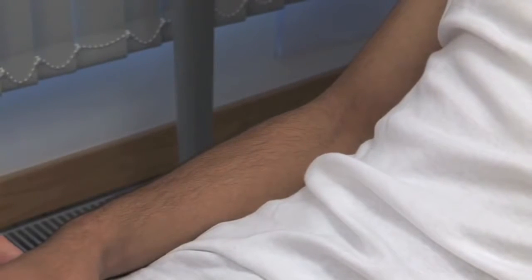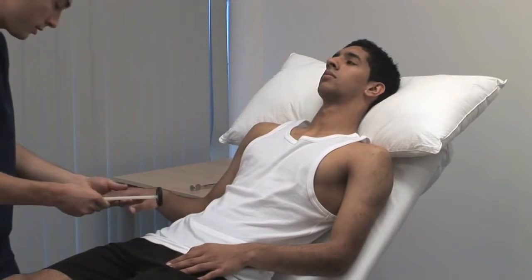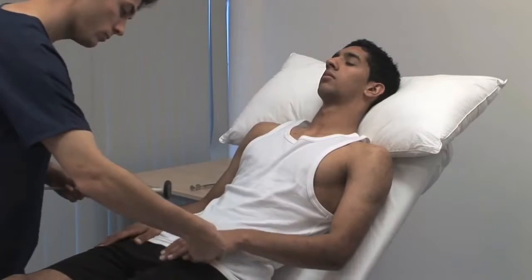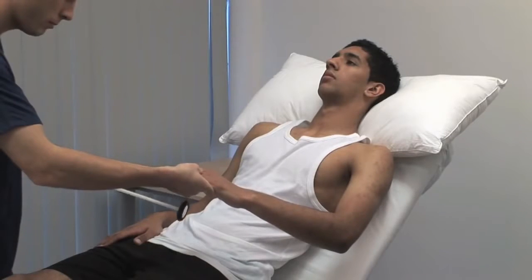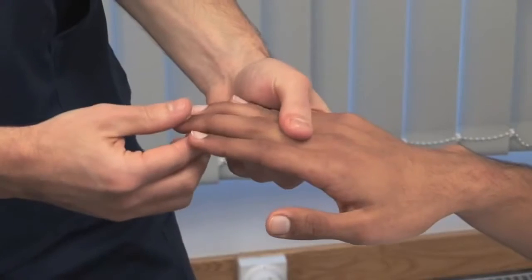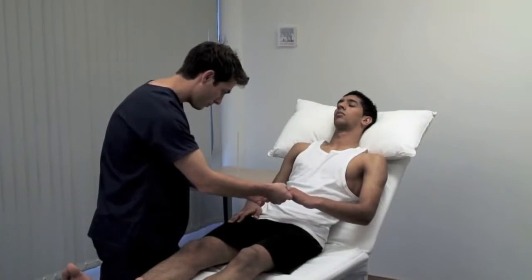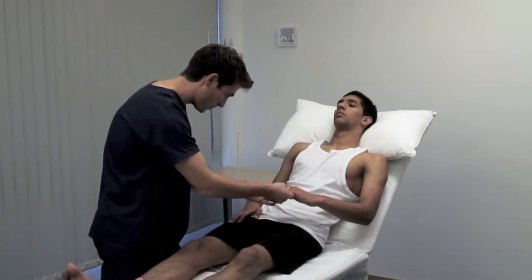For the upper limb, ask the patient to clench their teeth or make a fist with the other hand. For the finger jerks, place your middle and index fingers across the palmar aspect of the patient's proximal phalanges. Tap your own fingers with the hammer and look for flexion of the patient's fingers. To test the Hoffman's reflex, place your right index finger under the distal interphalangeal joint of the patient's middle finger. Using your right thumb, flex their distal phalanx downwards and look for the pathological flexion response in their thumb.